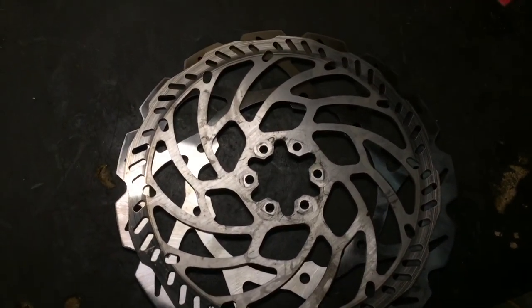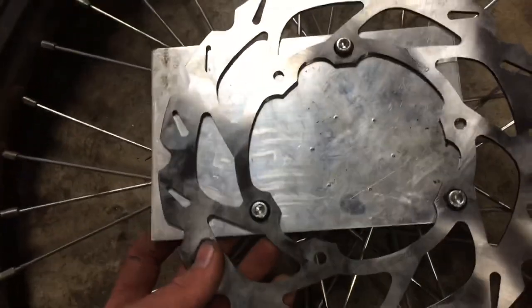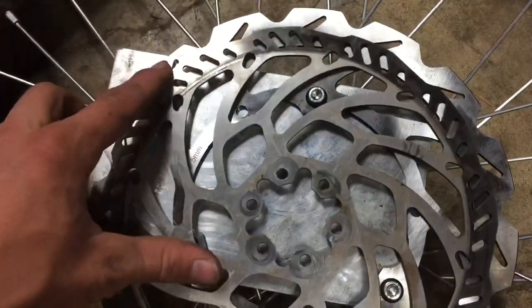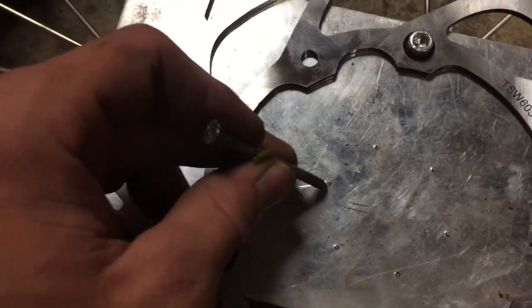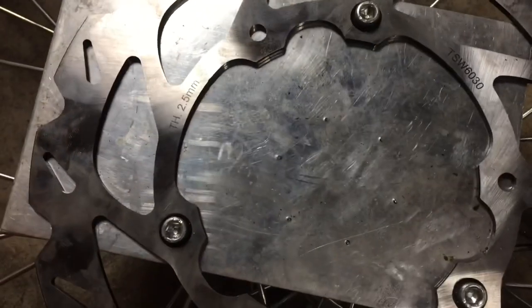I drilled out the holes and put the aluminum plate on. I'm not sure if the aluminum plate will be strong enough to handle it, but I'm going to see. I took this thing, lined it up with the bigger holes on the bolts, found the center, and marked it with a Sharpie through the holes. Then I took a nail, put it on the mark, and tapped it — now I have six little holes and I can start drilling.